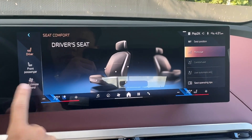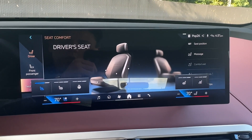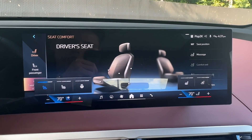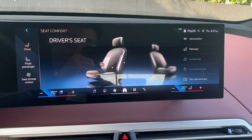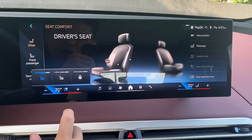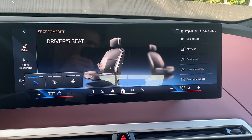You can also set a climate control for your seats. If you wanted to turn that on, you can click here. There's a bunch of different options for you to customize your seat. Alternatively, another way to turn on your heated and ventilated seats is to click the icon down here, if you're running on the latest iDrive 8.5.